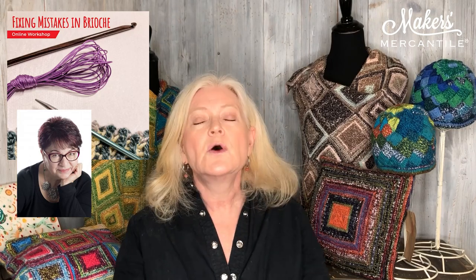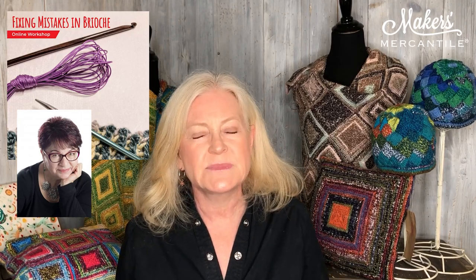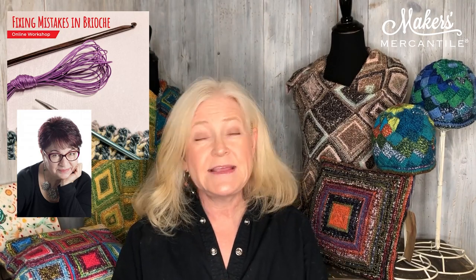One last virtual thing: there is an online class with Faina Goberstein. For anyone who has started brioche, run into a problem, and stopped — take this class. It's called Fixing Mistakes in Brioche, which is exactly what you're going to learn. It's very important when learning brioche to know how to fix mistakes, since it can be overwhelming when you drop a stitch. That class is on October 15th from 6 to 8 p.m. Pacific time.